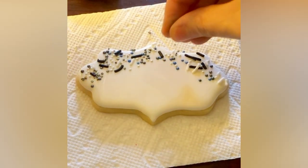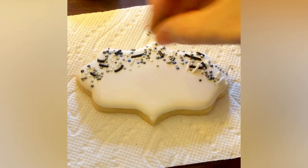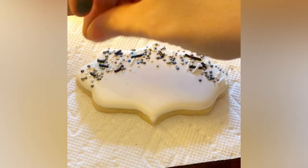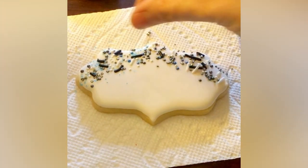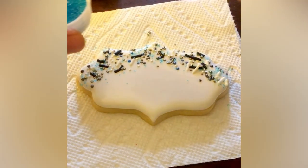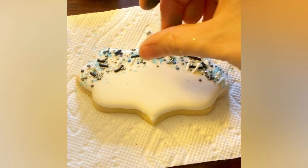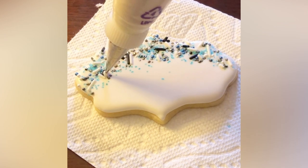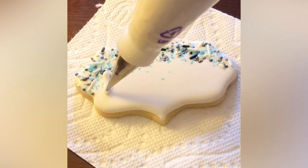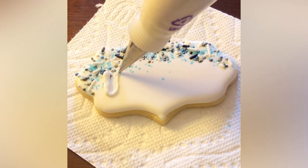I love this technique of using sprinkles — it's a cascade effect coming down from the top. You do more sprinkles toward the top and a little less as you go down, and it frames the space nicely for whatever words you want to add. If you don't have a specialized hand-lettered plaque like the next cookie in this video, this is a great way to make it seem more intentional that you're framing whatever word you're putting on the cookie.